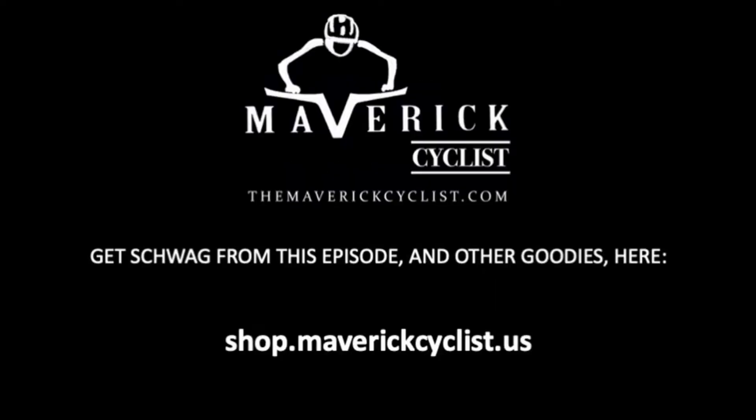And don't forget to pick up your swag from this episode or any of our episodes at the Maverick store.